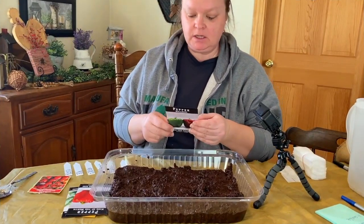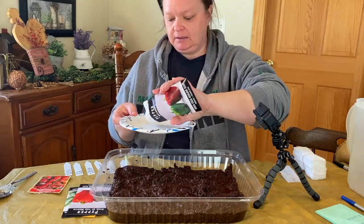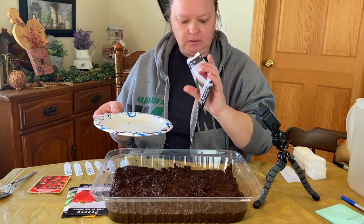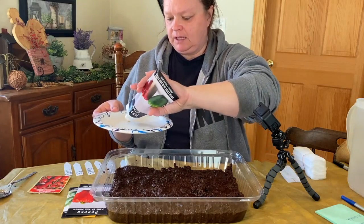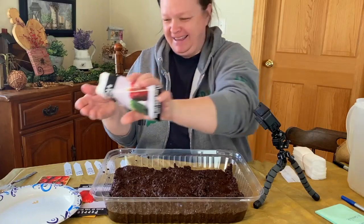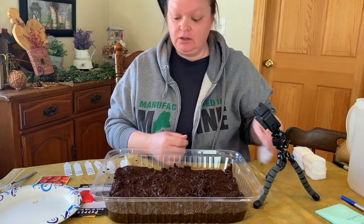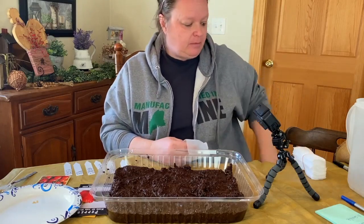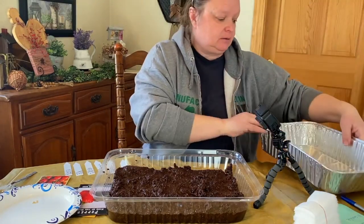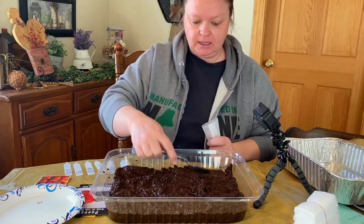We're going to start with the bullnose peppers — we love peppers, onions, and garlic around here. I'm just going to pour a few seeds out. I think I'll do five or six. I don't know how many I want to do — I know I'm going to do way too many, it's just like cooking. I have my pan to put the finished ones in. The reconstituted coir looks like chocolate cake — honestly!